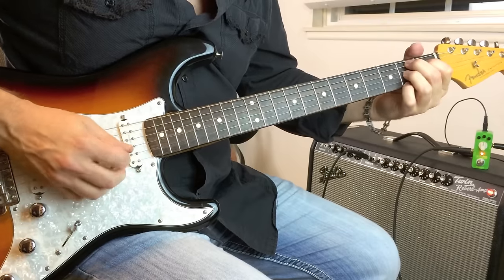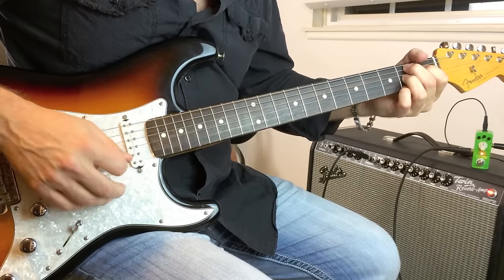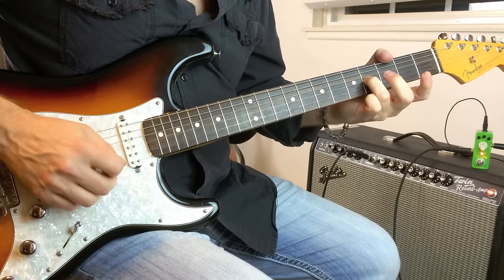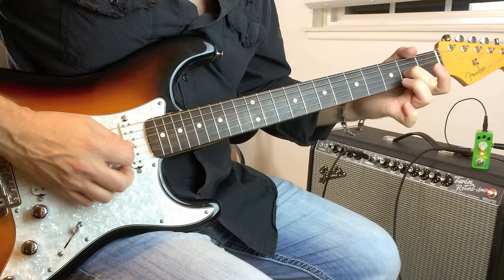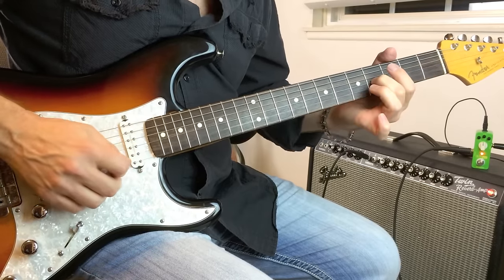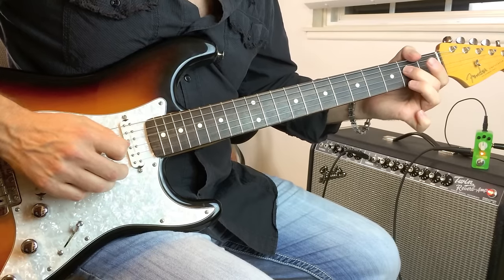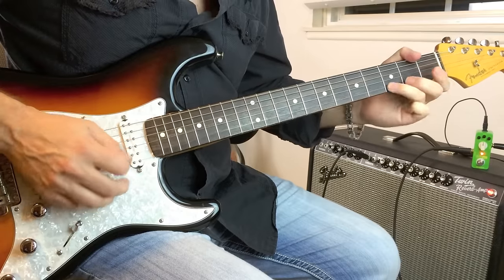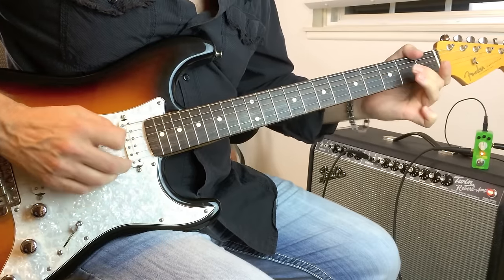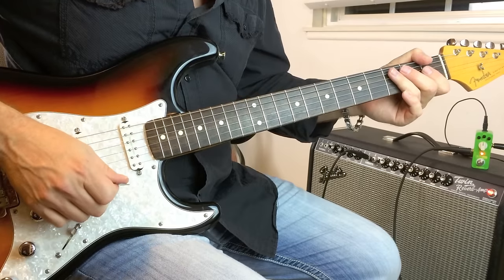And then B7 with the open B string — just sliding up to the B, letting it ring with the open B string. Back to the E. And then repeat that lick again for the turnaround. That's it. Pretty straightforward.